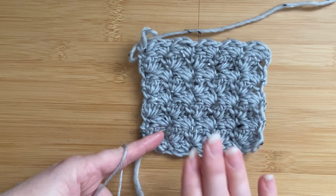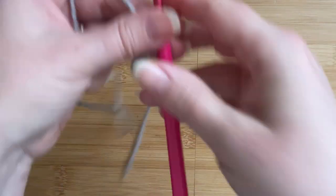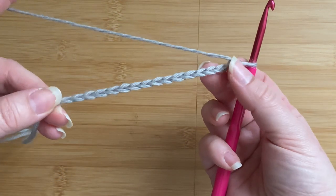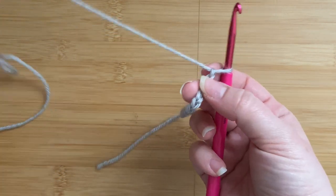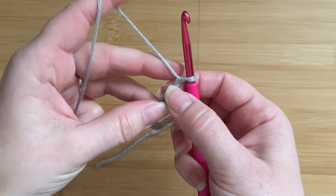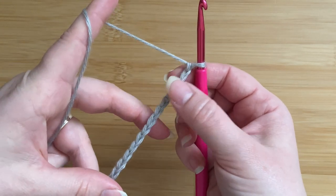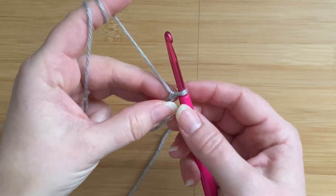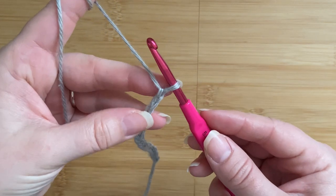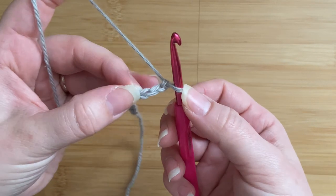So again, for this tweed stitch you will need multiples of three plus two. Keeping that in mind, I have chained 17 stitches to start with — that's multiples of three up to 15, plus my two extra stitches, which takes me up to 17. So I've got a chain of 17 to work up this sample, and I'm going to start working in the second chain from the hook.